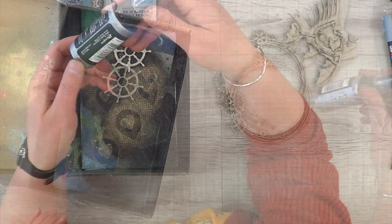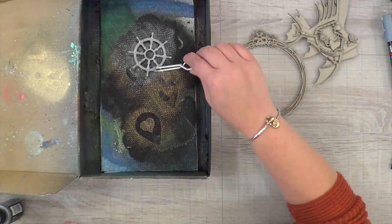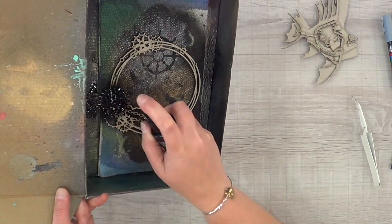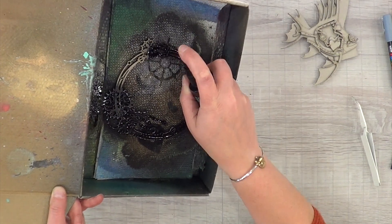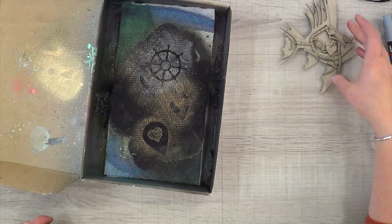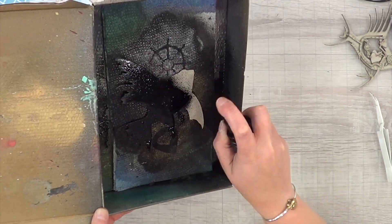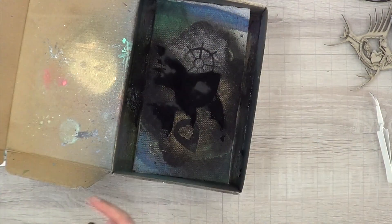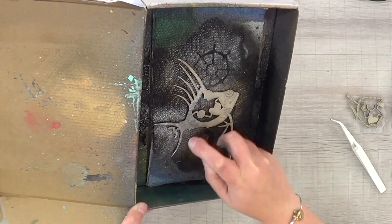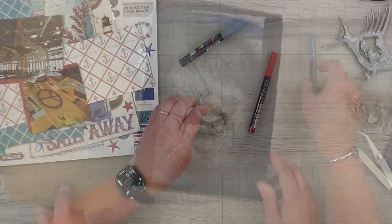I'm going to lay out everything before gluing it all down, just to see if everything fits - especially the size of the fish. Then I'm going to take the sterling silver Distress Stain and spray the ship's wheel to match the rest of the collection. I'm also going to spray my geared circle in black soot, and spray the back of my fish in black soot as well. I double-sprayed it because I wanted it to be black-black instead of charcoal black, and then I'll spray the bones of my fish in silver.